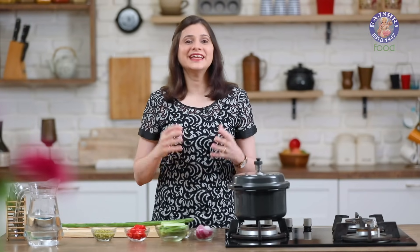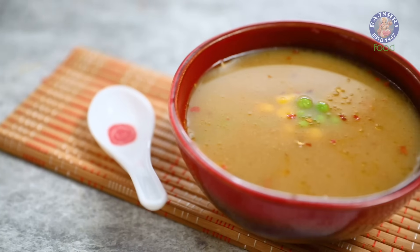Be it summer or winter, there are days when you need a comforting bowl of soup. Today I have a recipe for you that is nutritious, filling and super quick to make. Hi guys, this is Rooji Bharani, welcome to Rajshree Food. And today, let's begin with the recipe for Drumstick Soup.